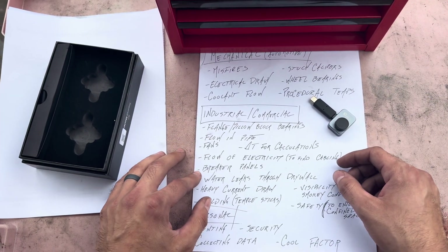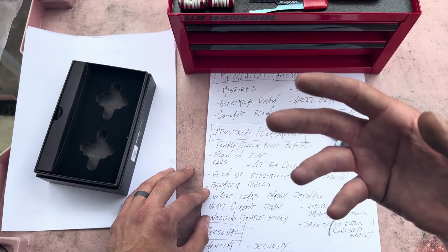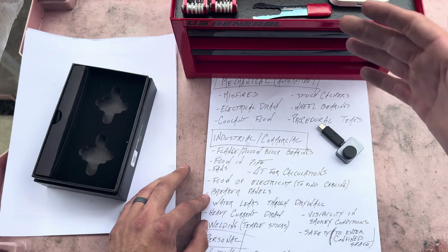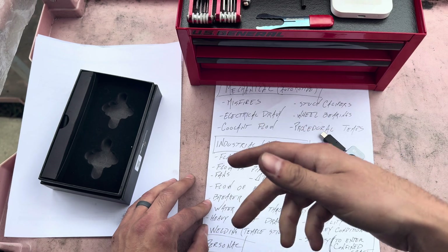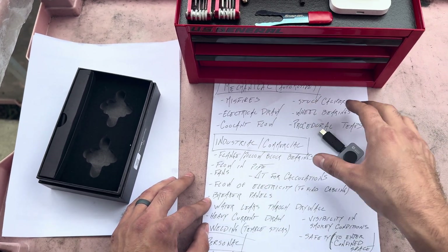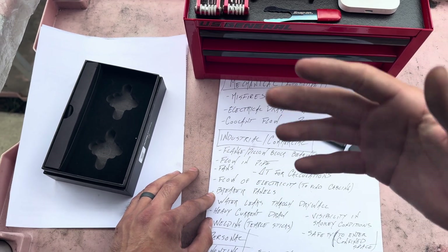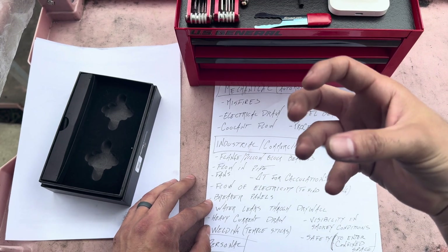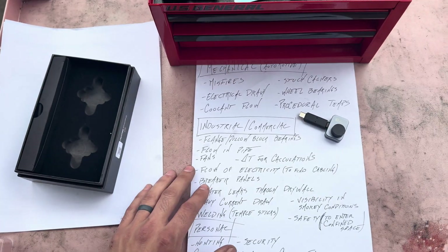Breaker panels are another great application. If you need to see whether a breaker is shut and carrying heavy current, you can compare it thermally to all the other closed breakers. If you're not sure which breaker has tripped because none are labeled, take a before-and-after thermal picture of the panel and you'll see which one has lost current flow — it'll be cooling down on one side.